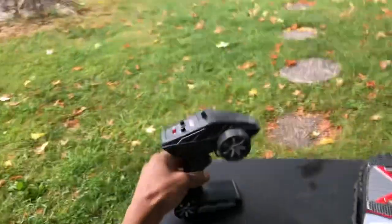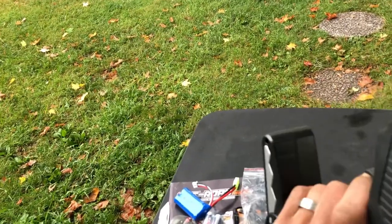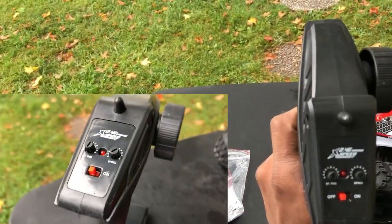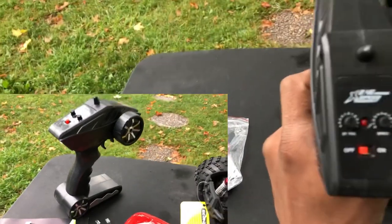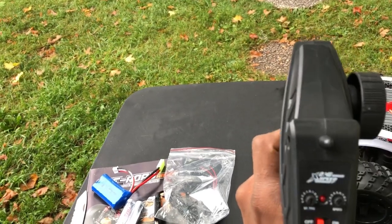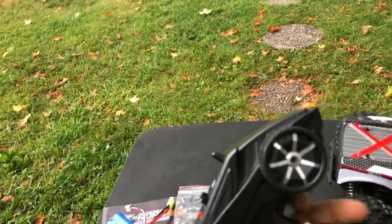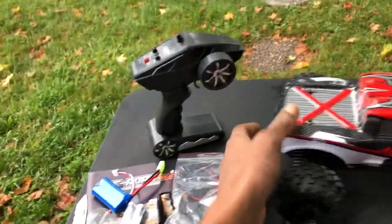Looking at the remote, it looks pretty cheap and basic, but it's pretty much what you would expect. We got an on-and-off switch on the top, steering trim — it says 'steering tri', I don't know if you guys see that. And it has, of course, speed control. So it looks like it's going to be fully proportional steering and throttle, but no foam on the steering wheel. At least they gave us batteries for that remote. They cut cost on the transmitter.